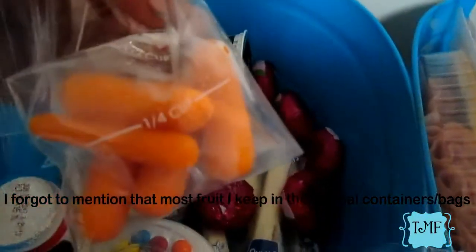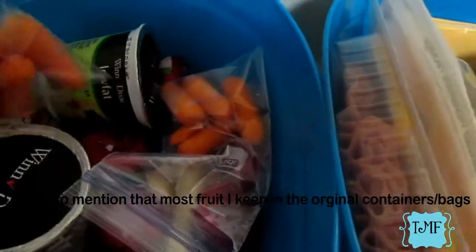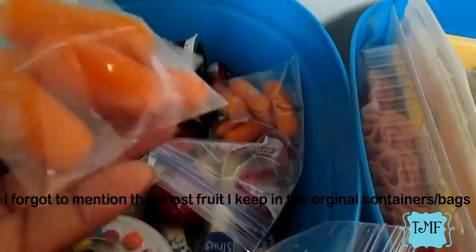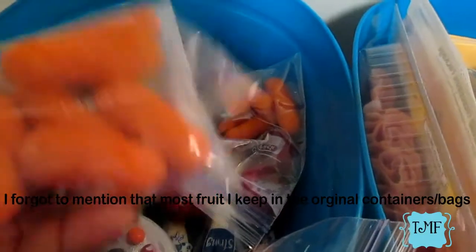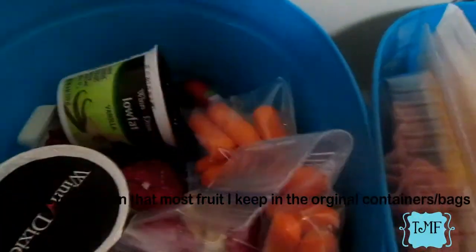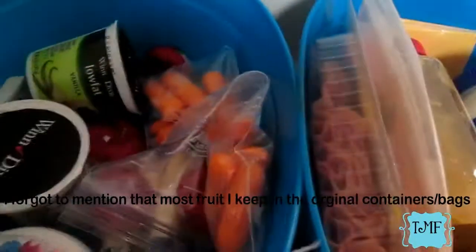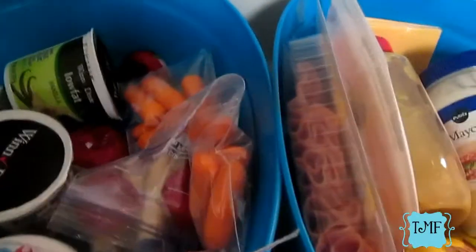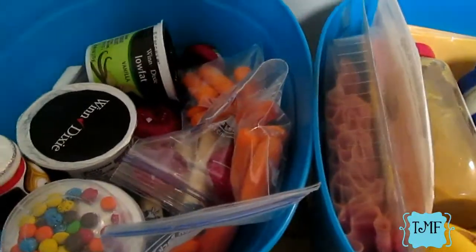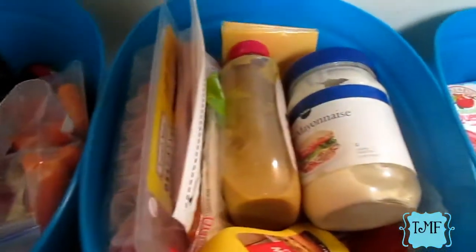Over here in this container are more cold side items — things they take for lunch that need to be kept cold. There are baby carrots that I split from a big bag, yogurt, Laughing Cow cheese dippers, Babybel cheese, and basically anything cold they want to take for lunch. That is everything that goes into my lunch making station.